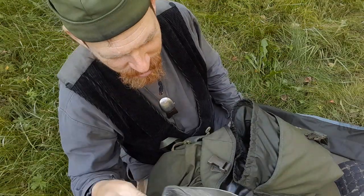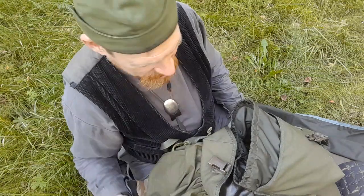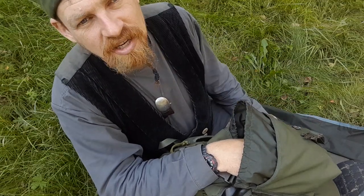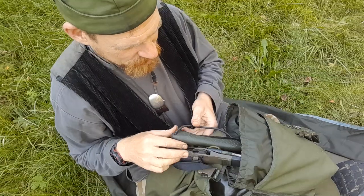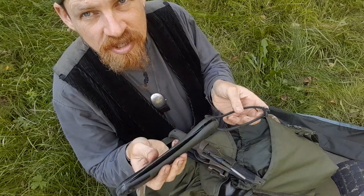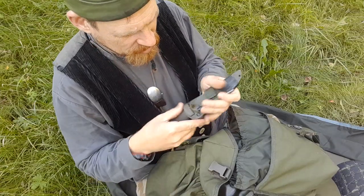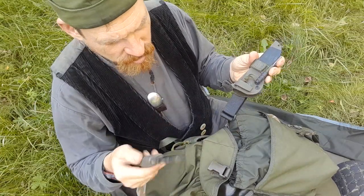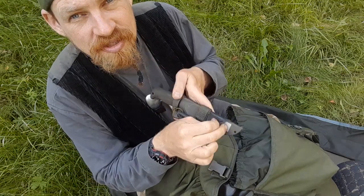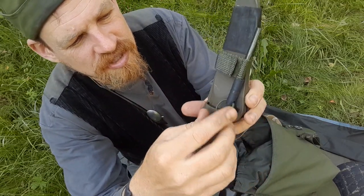Then there's the poop scoop - for digging cat holes. I usually only carry this with groups; personally I use a digging stick or stone. Then slightly more serious wood tools: the Bacho Laplander saw and a Sissi puukko - the shorter version, 2005. Under this I've added a diamond sharpener and a fire steel.